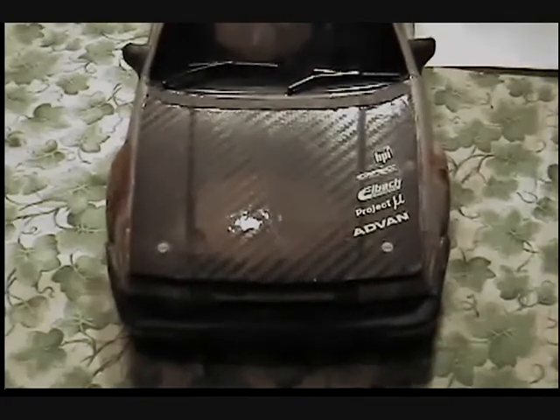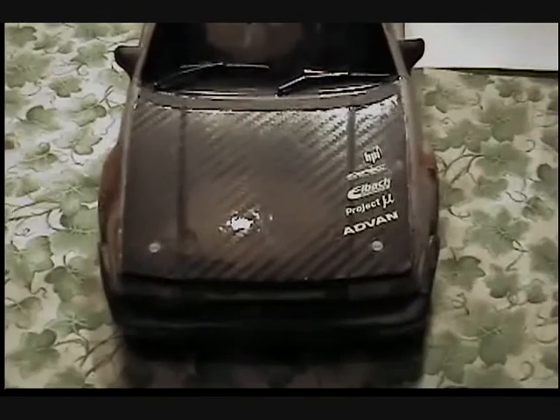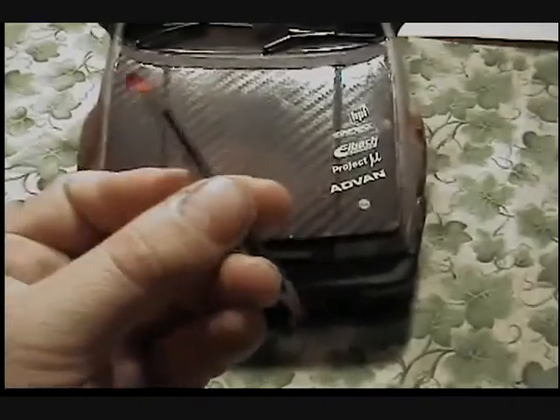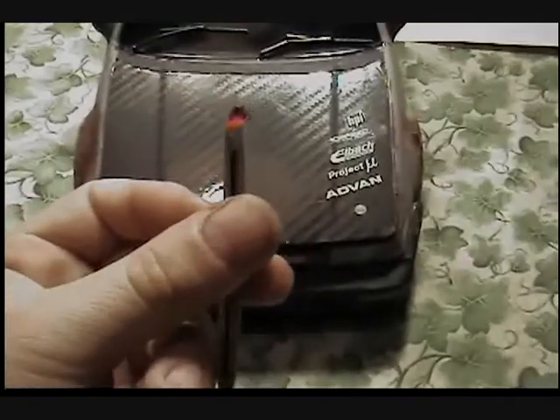Alright everybody, just an update — it's gonna be a two-part video. I'm gonna go in depth on the cup racer after this video. I just thought I'd like to show you a couple updates. This was the original strut bar that I made — it looked alright.